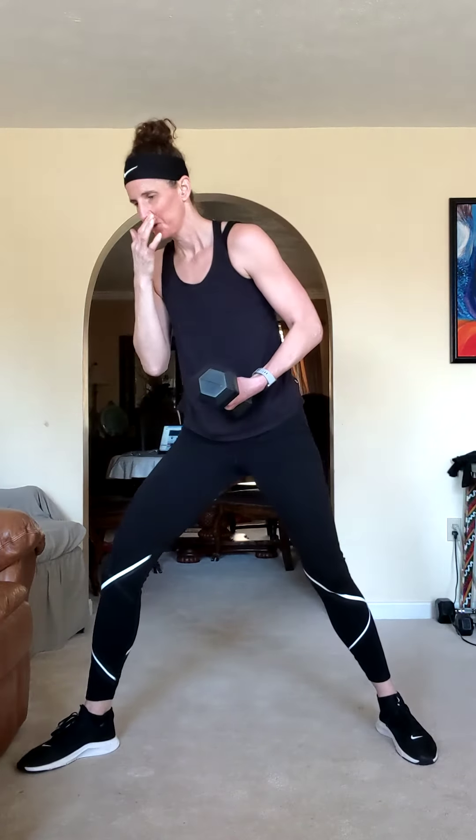Nice one. Here we go — one more set and we're done with these. Get that leg set, hold your lunge. Lean into it, reach down that leg, extend that arm up with the weight. You can even do this with a kettlebell if you have a heavier one — that's usually what I use in the fitness center.